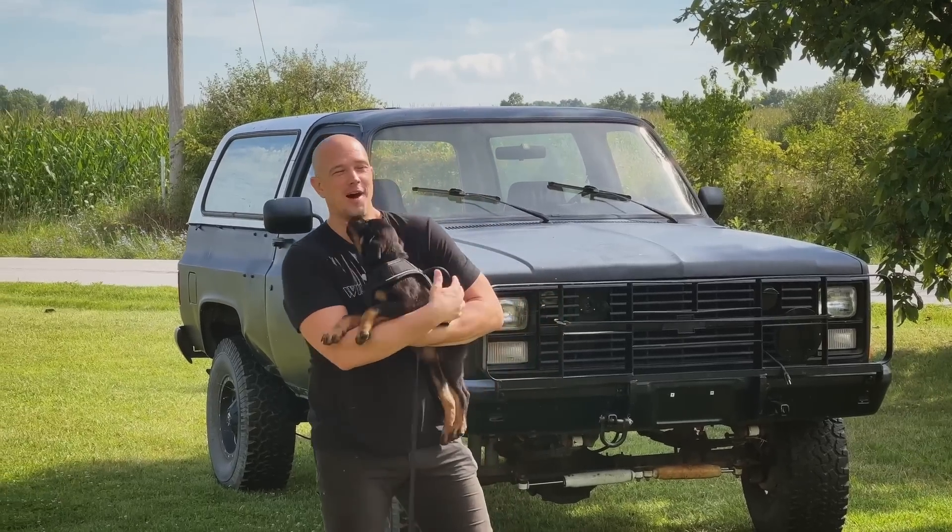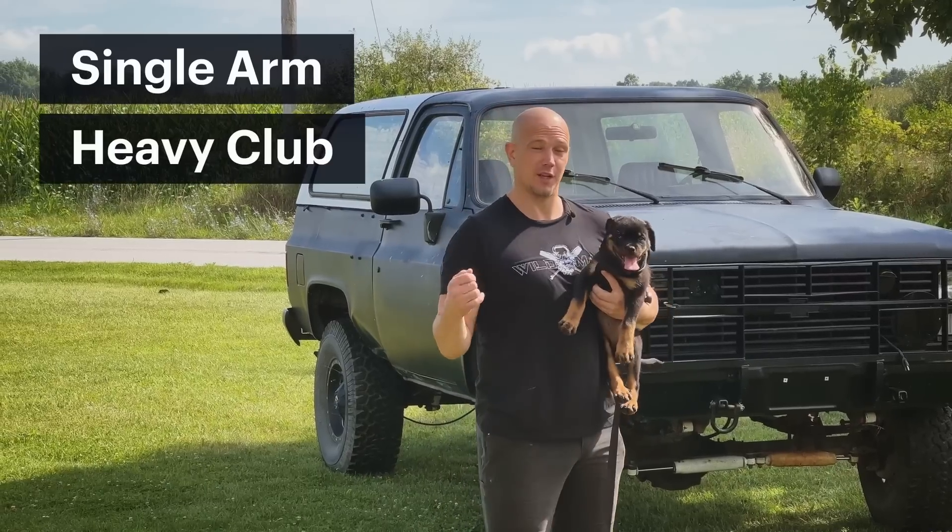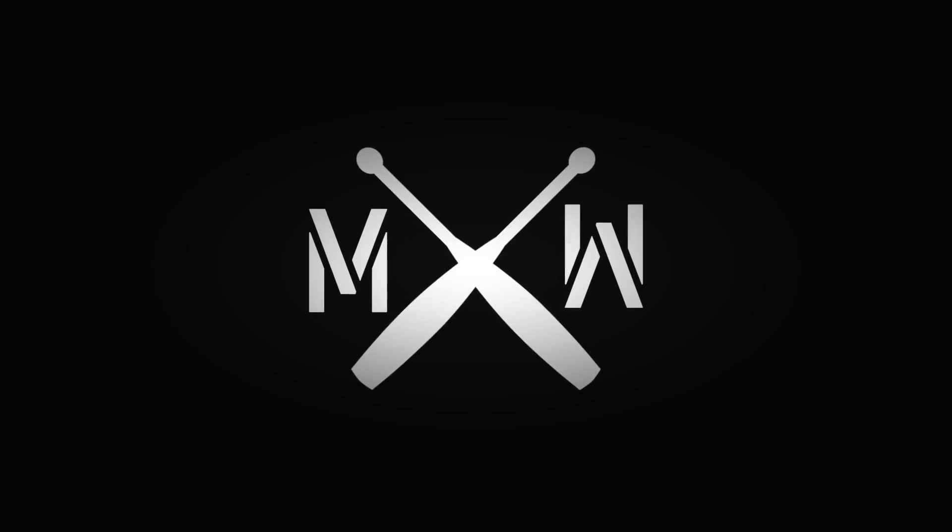Hello, this is Mark Wildman of Wildman Athletica, and today we are going to work on our single-arm heavy club inside pendulum. The single-arm heavy club inside pendulum is an exercise that every athlete should do — everybody who's not an athlete, anybody who's generally alive and standing up, should do this exercise.